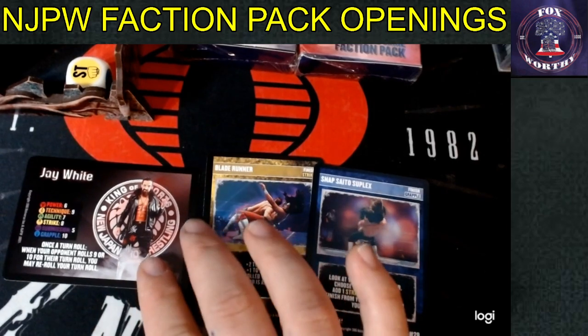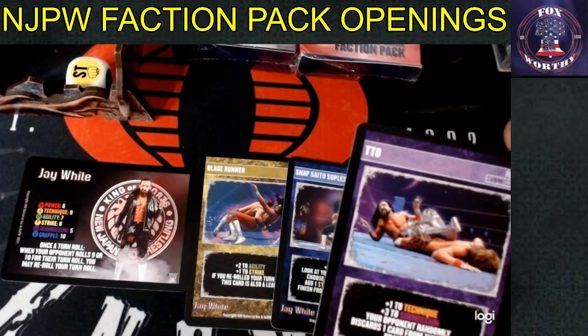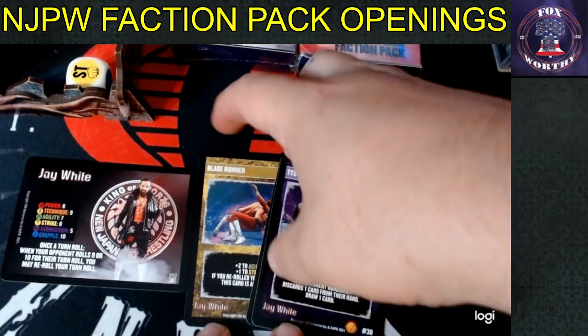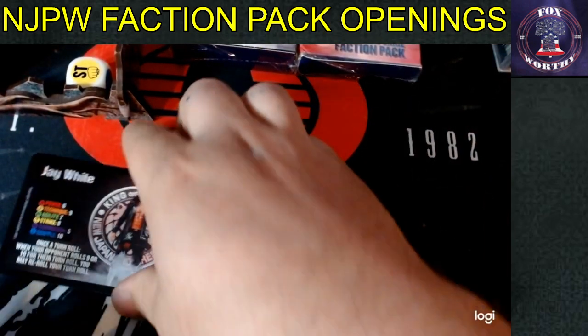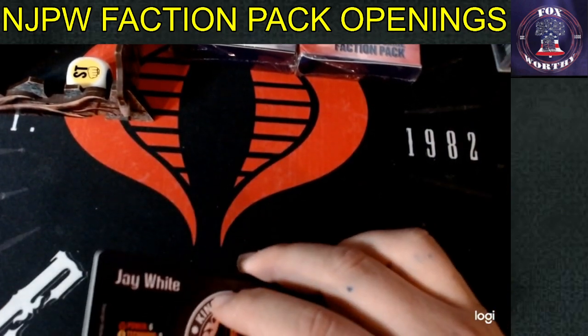If you run turn roll bonuses with Jay White, it'll help you trigger the Blade Runner more easily since negative turn roll opponents won't trigger his gimmick. Maybe play some Booker Mania against Jay White. His TTO finish sub: plus one technique (nine to a ten), sub from five to an eight; opponent randomly discards one card, draw one card — solid classic finish type but not super powerful. Jay White is a solid competitor. He's not overpowered; he's going to shine in interesting builds.